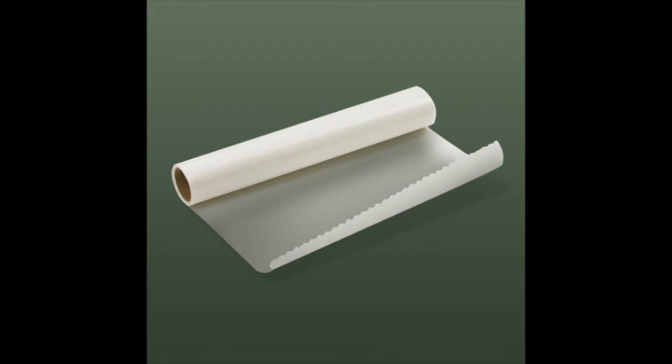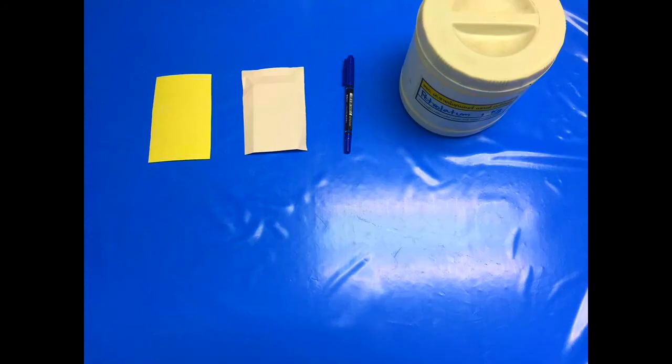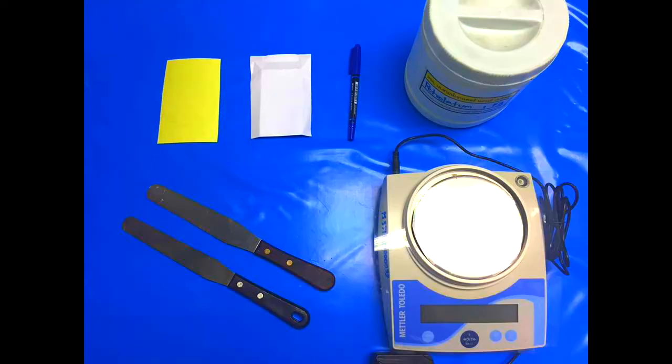In this demonstration, we use: wax paper, wetting paper, a marker, Petrolatum, a stainless steel spatula, and a top-loading balance.